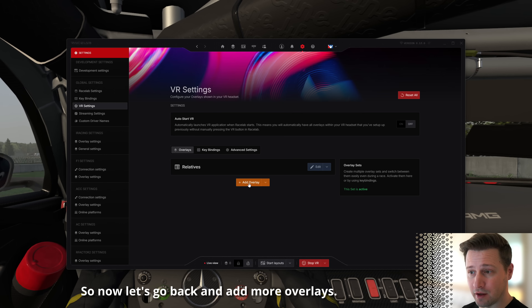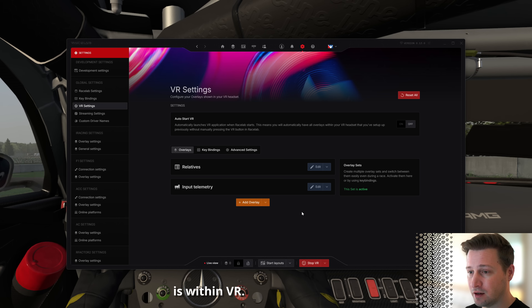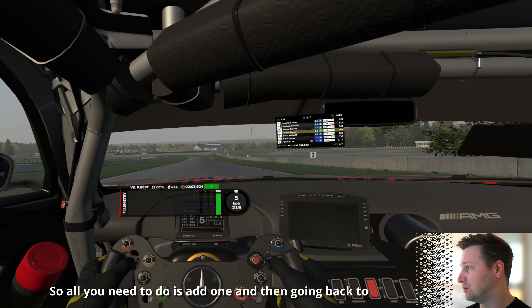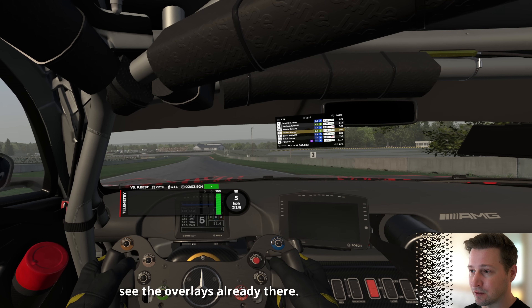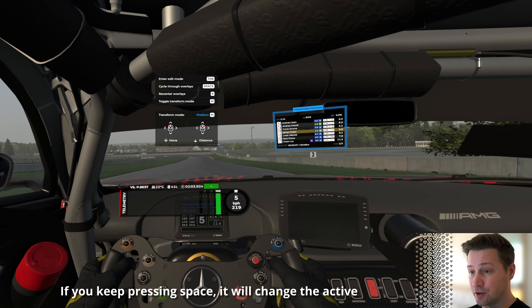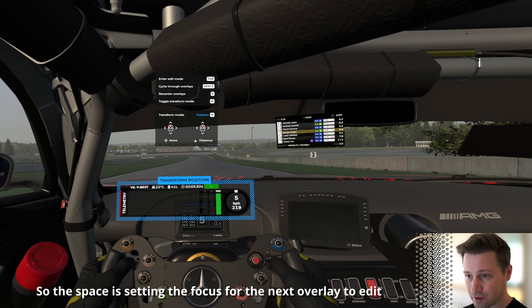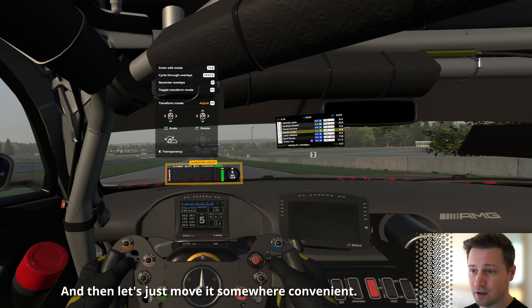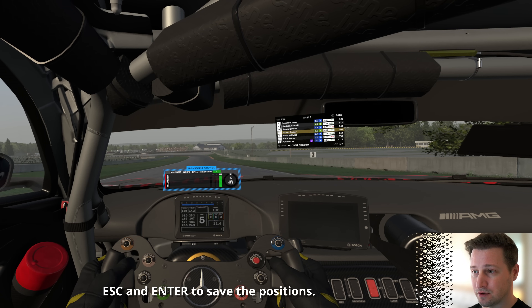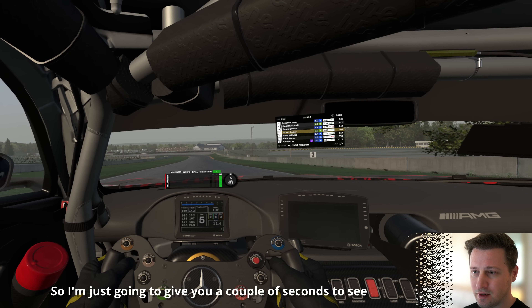Let's add more overlays — specifically the input telemetry overlay, which is the best way to demonstrate how smooth the rendering is within VR. You can add and remove overlays without stopping the VR integration. Once added, go back to the VR environment and the overlay is already there. In edit mode, press Space to switch focus to the input telemetry overlay — pressing Space cycles through all active overlays. Move it somewhere convenient, then press Escape and Enter to save the positions.